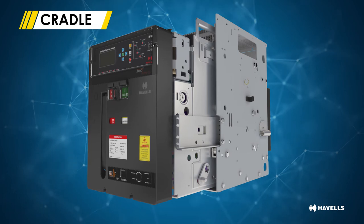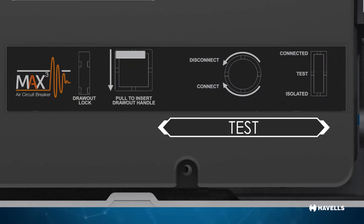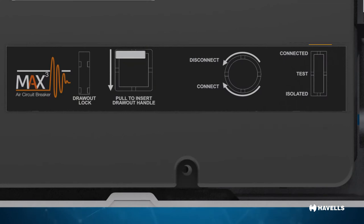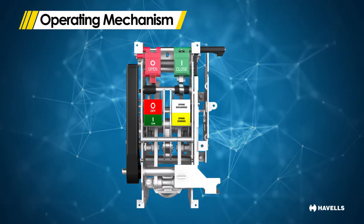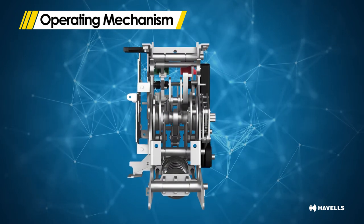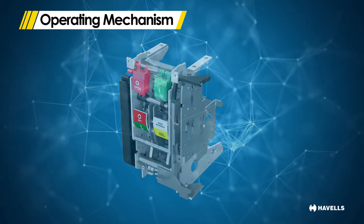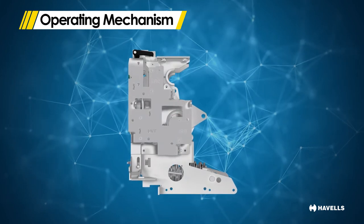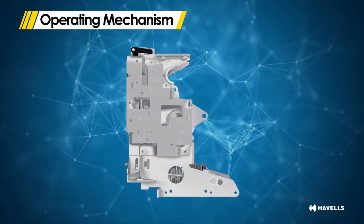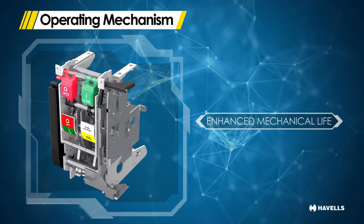The ACB inside the cradle has three distinct positions: connected, test and disconnected. An indicator states which of these positions the breaker is in. The operating mechanism is the heart of the circuit breaker, responsible for the opening and closing of the contacts. The operating mechanism for the new MaxCube range of ACBs is made up of very few parts, resulting in greater reliability, enhanced mechanical life and less maintenance.